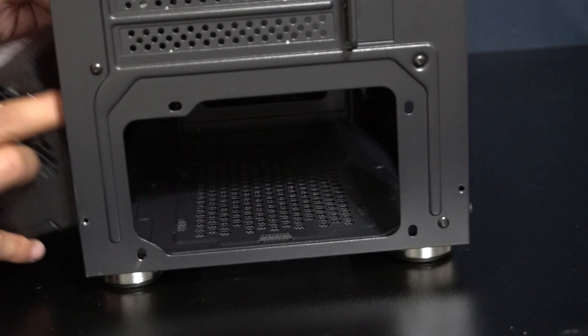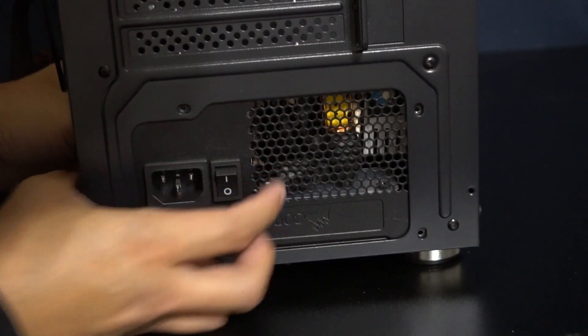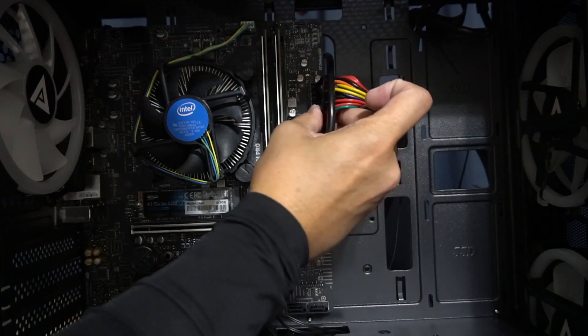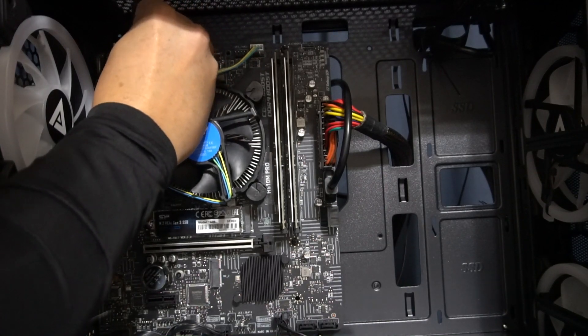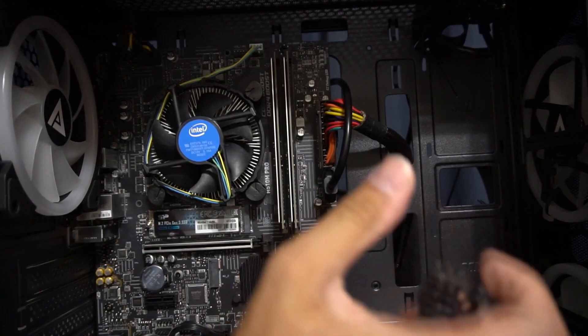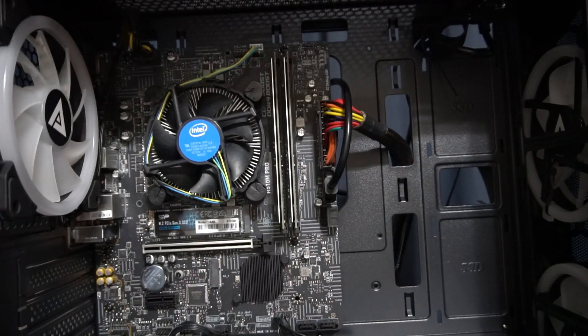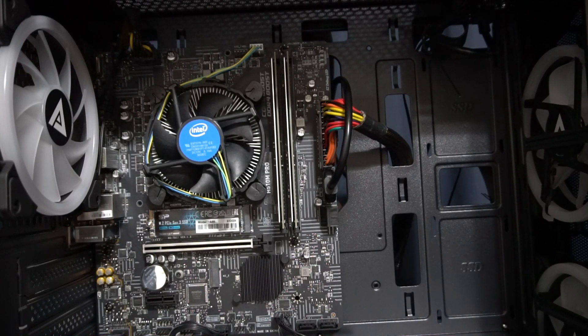Next order of business is installing the power supply. We're going to line up these holes right here with the power supply. Let's go ahead and get the power cables installed — the 8-pin CPU cable goes on top. We're going to leave this connector for the graphics card. To power the fans, we're going to connect this connector in the back — you guys won't see it from there, but we'll connect it anyway.